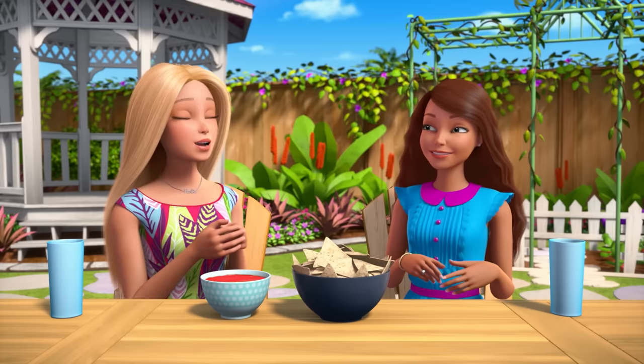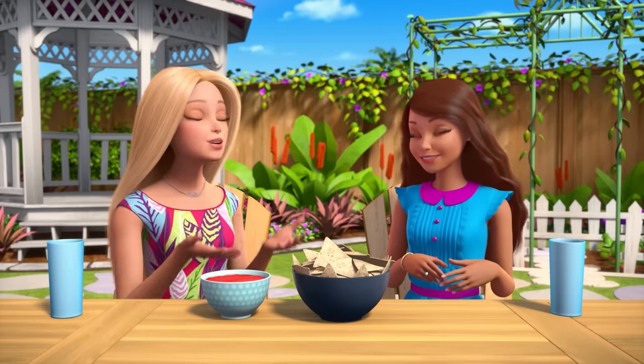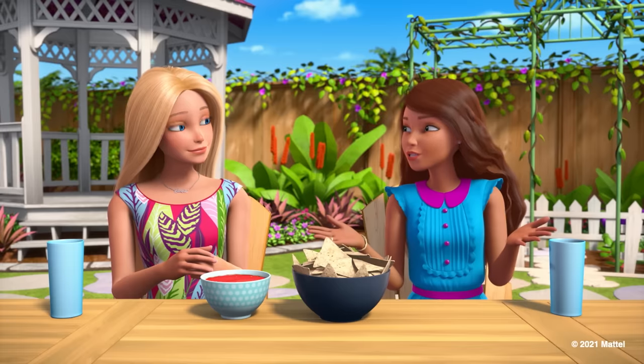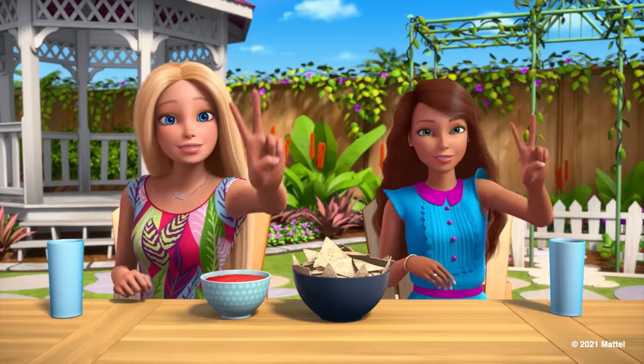Teresa, thank you so much for sharing your abuelita's seeds and recipe — and what an incredible story! From tiny seeds, great things grow! Right! Like familia! Or friendship! Aw!